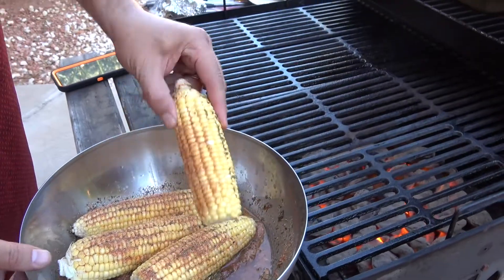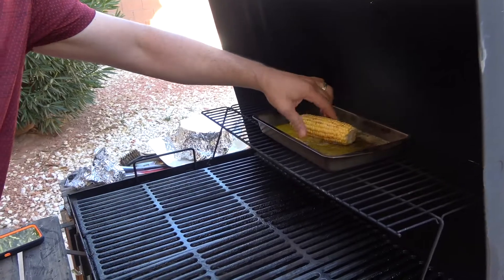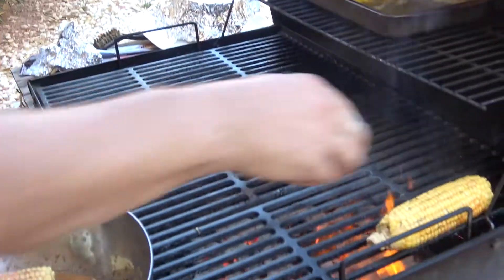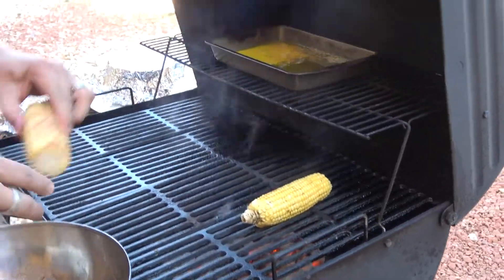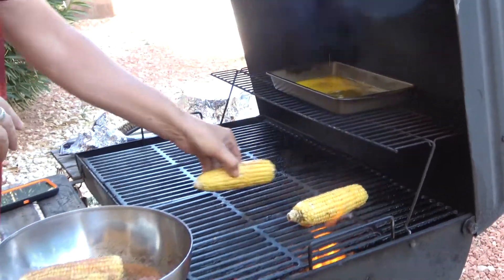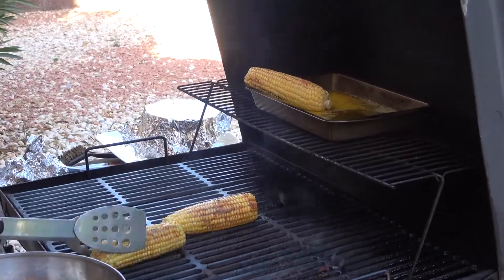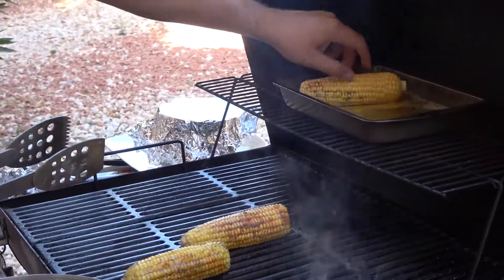First things first, get our corn. I've got some melted butter up here. Corn takes a little longer to cook, right onto the grill. They're going to go for about three minutes a side. The butter is burning up and that's okay — I just don't want to get them blackened.